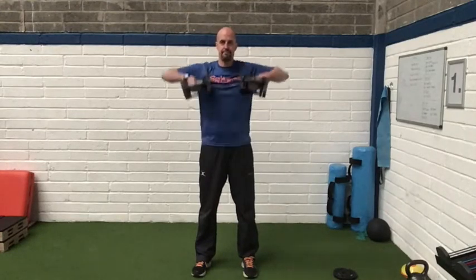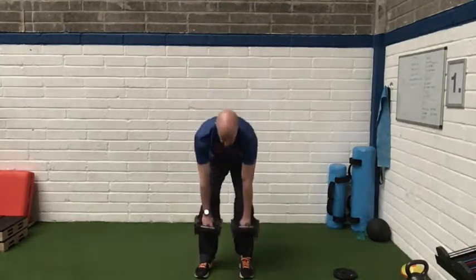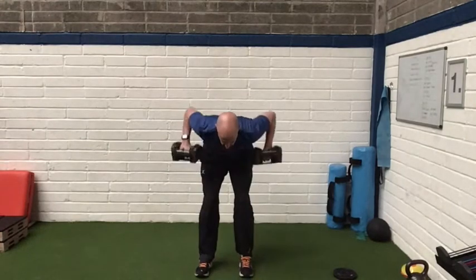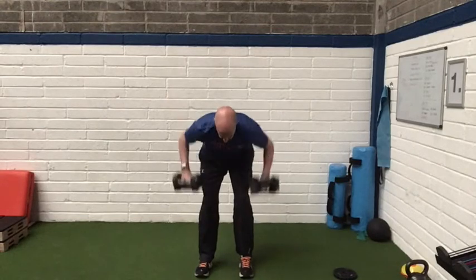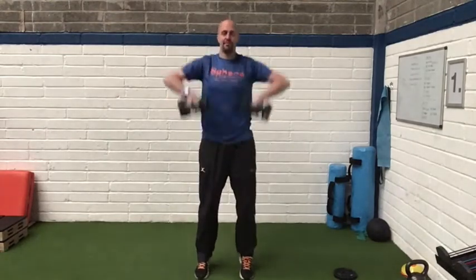Dumbbell complex number one. We're going to go with upright row to begin with — nice tall position, bring the elbows up. Then we're going to move into a bent over row, putting the weight through the heels. Back is flat, and again I'm lifting the elbows up — imagine elbowing someone away.